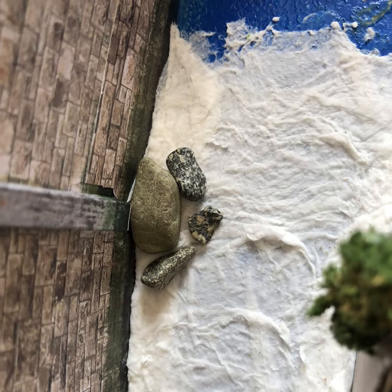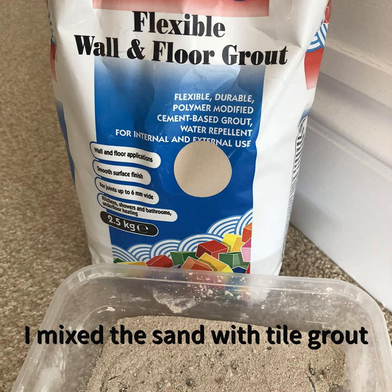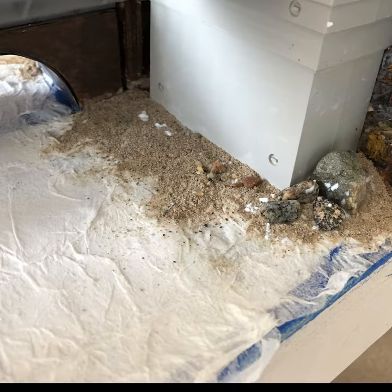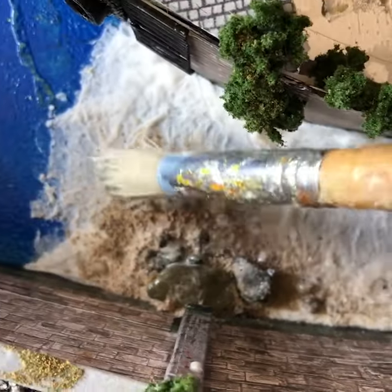Whilst the toilet paper and glue mix was still wet, I added in small pebbles and some sand mixed with grout. With a stiff brush I just pushed this into place and then secured it with firstly isopropyl alcohol and then with a water PVA mix.